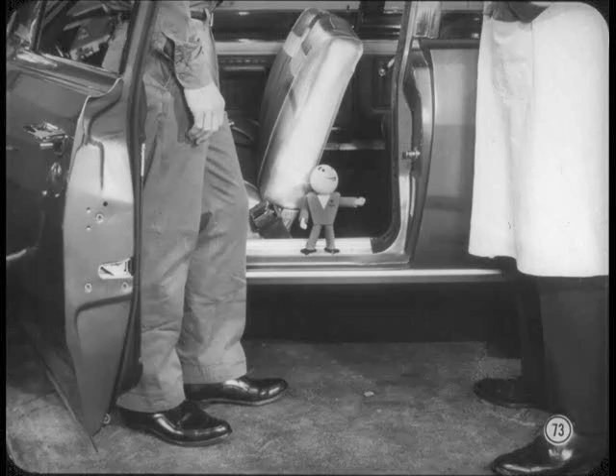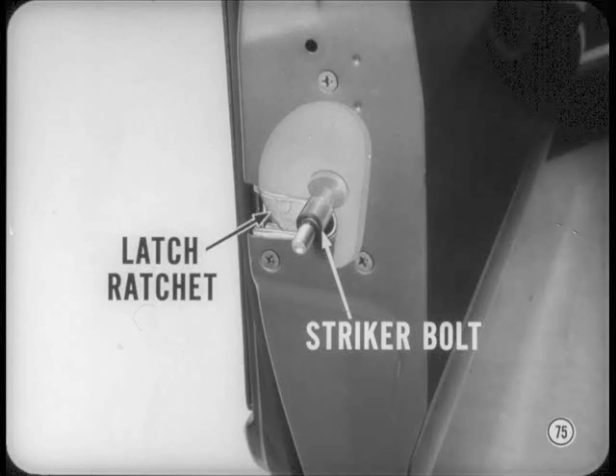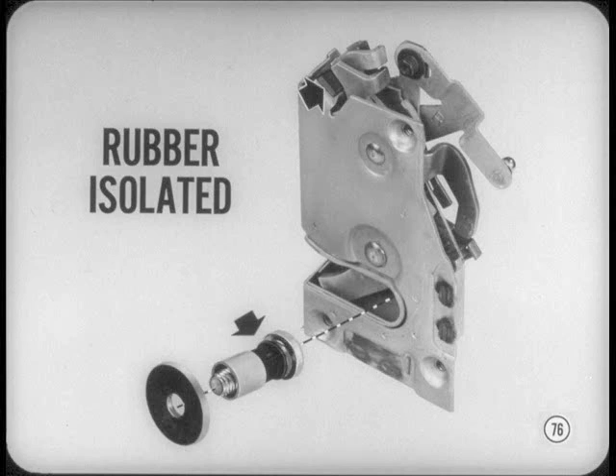To finish up 67 model features with body changes: the Valiant and Dart now have the safety-type inside door release handles introduced earlier on the larger bodies — only a slight pull on the buckle-shaped handle opens the door latch. There's also a brand-new silent door latch that's stronger than previous models. As the door closes, the fork-shaped latch ratchet engages a round striker bolt on the door frame; both the striker bolt and stops inside the latch are rubber-isolated to make the door close silently.